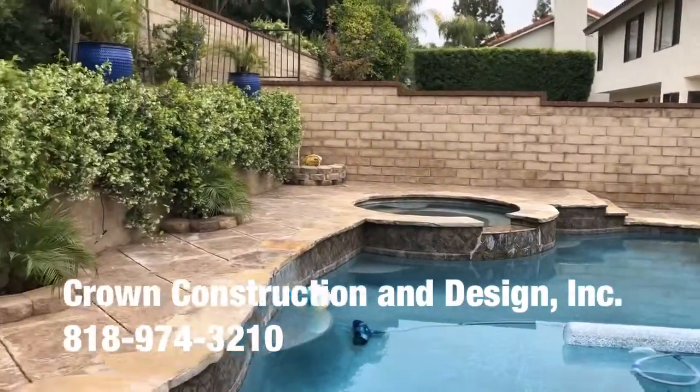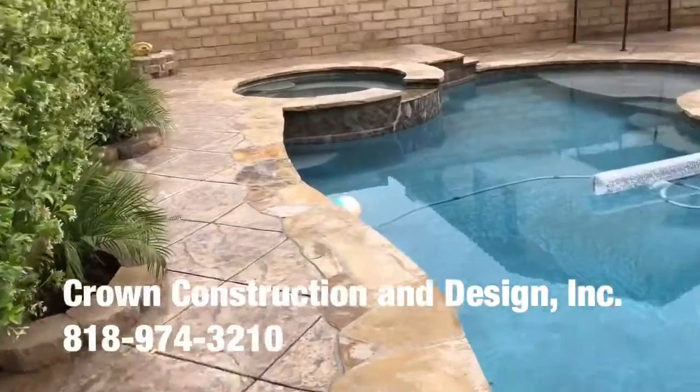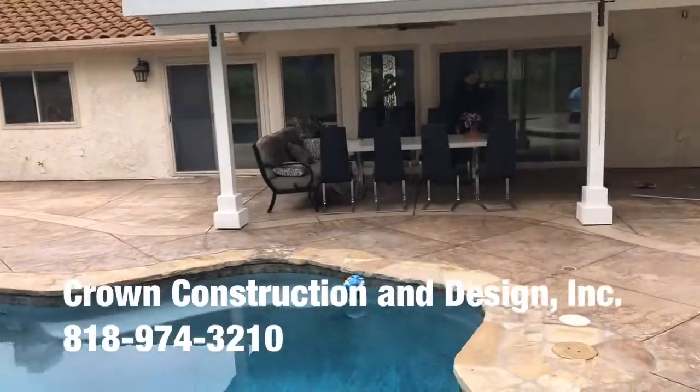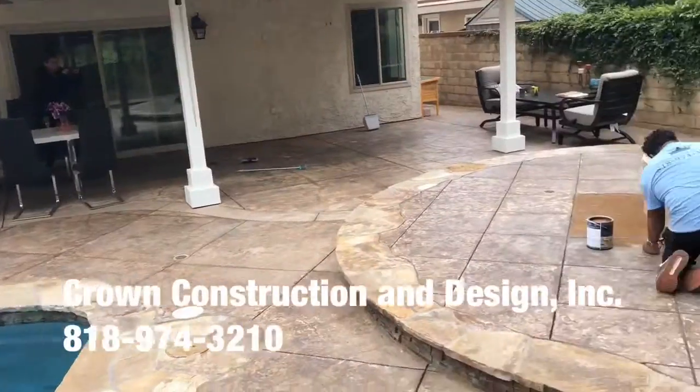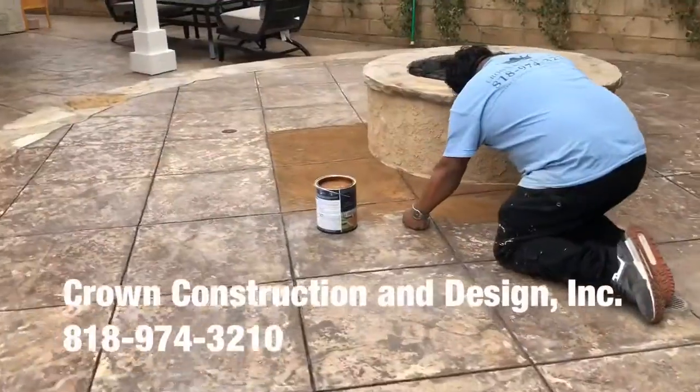We're also going to go around the pool, finishing everything off. Currently the existing color is completely discoloring. So this is what we're going with.